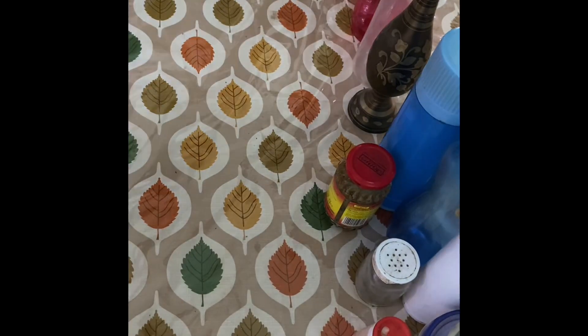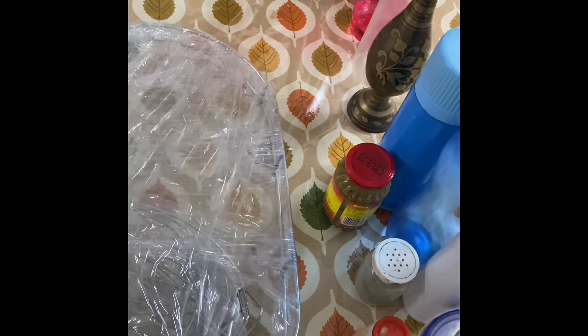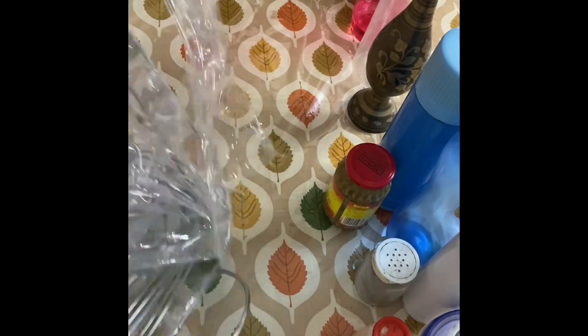The packaging was a little bit destroyed, but it didn't damage the item inside. If it had added bubble wrap or some other protection, it would have been better. But it was completely surrounded by cling wrap, so there was no scratch on the item — it was completely protected. This item on Amazon was almost 8,062 rupees.